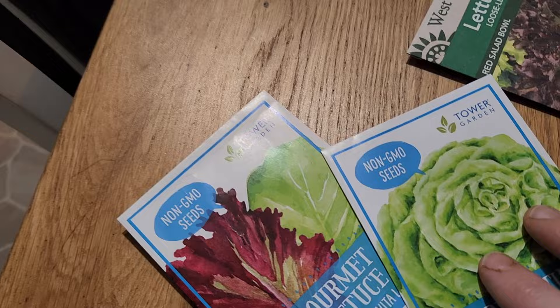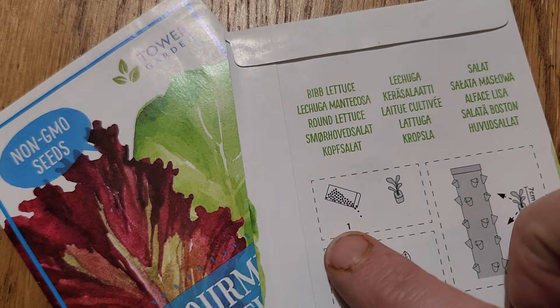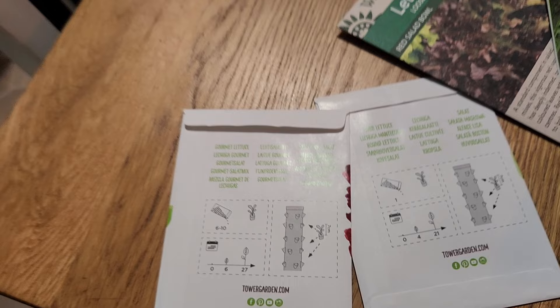What's really nice about the tower garden seeds you get directly from them is they tell you right on the back exactly how many seeds to put in. For example, the gourmet lettuce says six to ten. For things like tomatoes and cucumbers without those instructions, we err on the side of caution — one cucumber seed, two tomatoes, and one kohlrabi. The specific instructions for how many seeds to plant in each rock wool cube is really helpful.